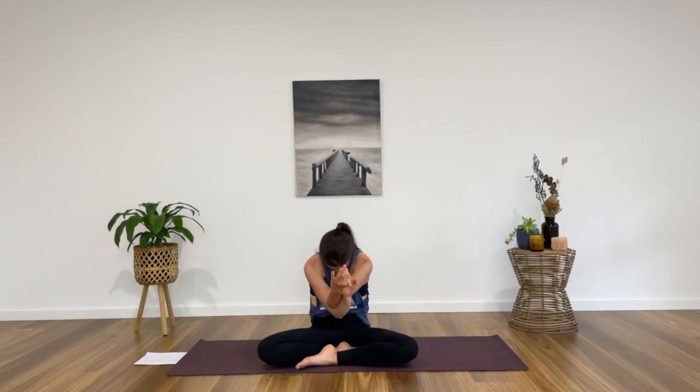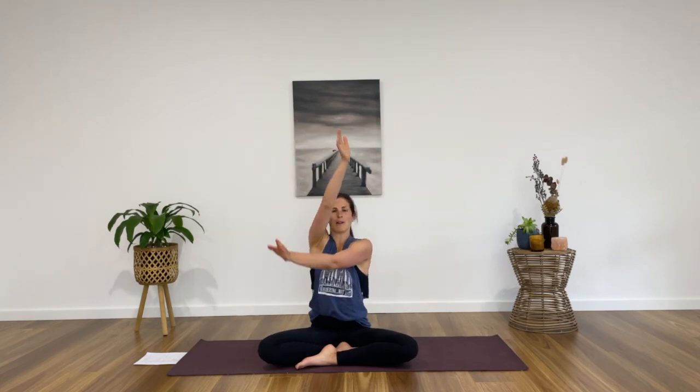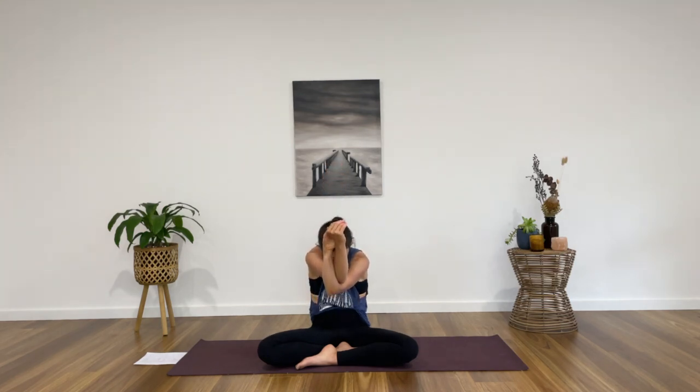One more deep breath in, exhale, release, take your hands to your knees, inhale, lift the chest forward, find the opposite arch in the back as your gaze comes just slightly up but you roll your shoulders back and down. One more deep breath in, exhale, release. Inhale, take your hands to the sky, exhale — this time left arm comes under right. Find eagle arms again and press the hands away from the face as you open through the back of the shoulders, elbows at shoulder height. A deep breath in and then we start to round the back as we sit back slightly into the hips to find the curve in the spine, gaze comes just down. One more deep breath in, exhale, release, hands to the knees. Let's find the opposite curve, gaze can come up, encourage the shoulder blades back towards each other, open the heart. One more deep breath in, exhale to release.